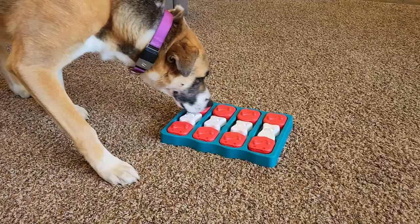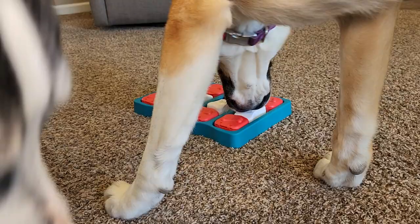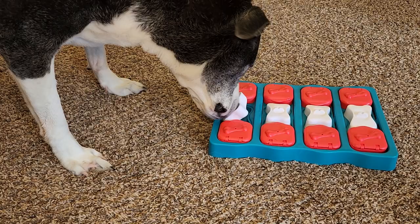Now, Miss Fiona hasn't really caught onto it yet, but our older dog Rosie figured it out right away. They're going to be able to get the white one off pretty easy — the bone. This one might take a while for our dogs to figure out.